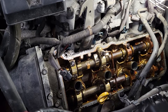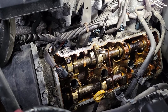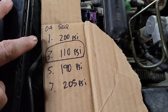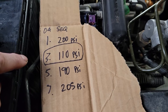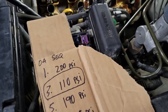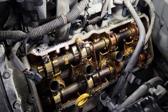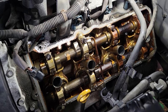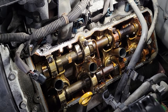Before I took the valve cover off, I did a compression test. The numbers: cylinder one was 200 psi, cylinder three was only 110, then 190 and 205. I was hoping I'd find that the valve lash was out of adjustment and that could possibly be fixed to resolve the issue.